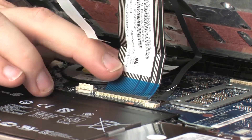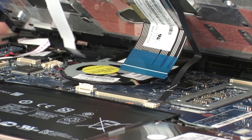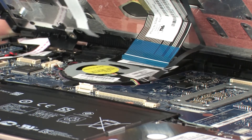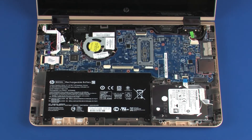CAUTION! Use care to prevent damaging the ZIF connector and ribbon cable. Remove the top cover.